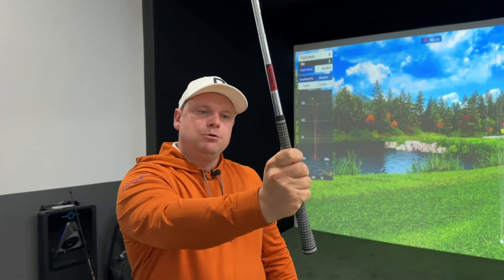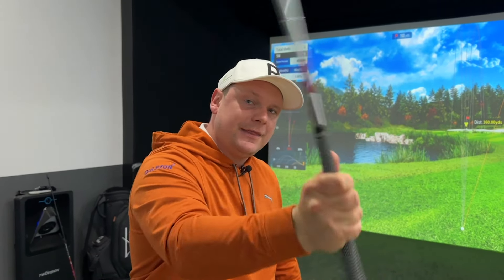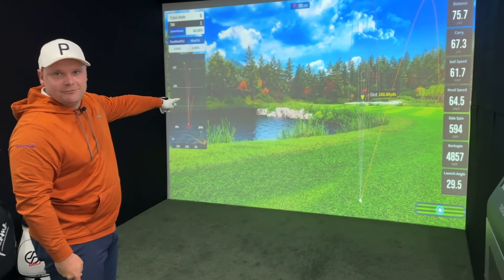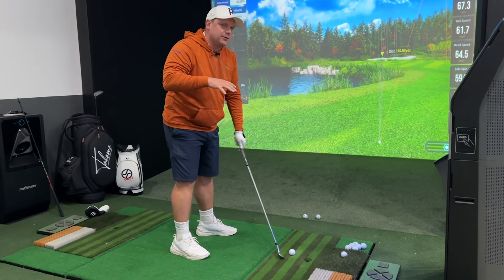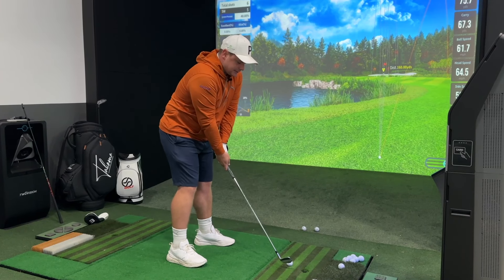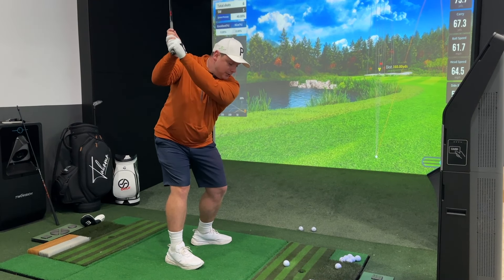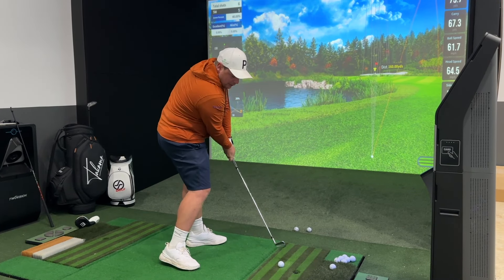The key point for striking your irons well and hitting longer shots is: when do you increase that grip pressure? Think of a hammer - as you load it up, you increase grip pressure at the point of transition. Same idea with a fishing rod. Together with the sequence, as I get to my point of transition I allow the lower body to rotate while also increasing that grip pressure slightly, so the upper body sequence can work through the shot.